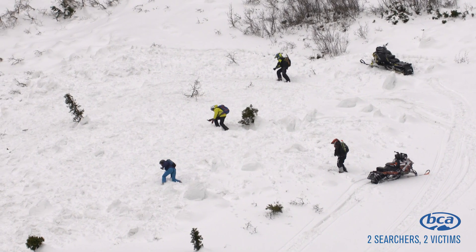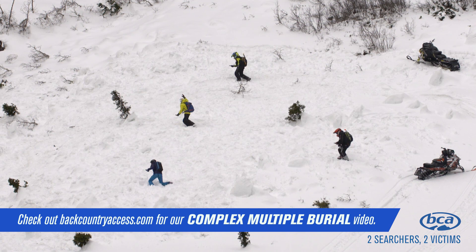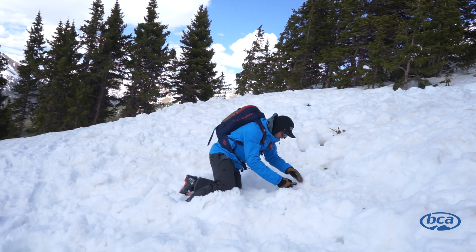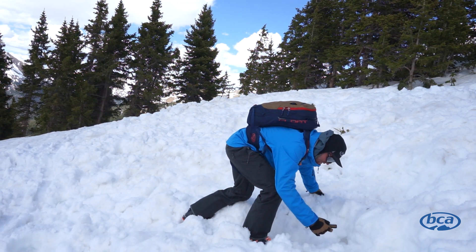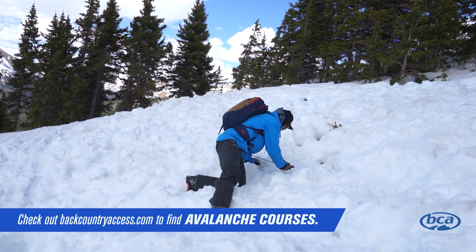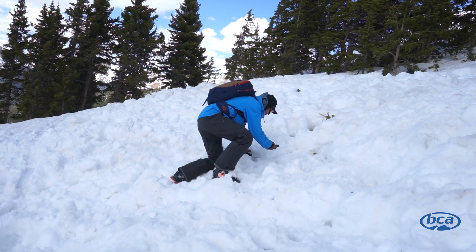For scenarios involving more than two victims, check out our video on complex multiple burials at backcountryaccess.com. Practice with your avalanche transceiver — the time of a rescue is not the time to figure out how to use it. Take an avalanche course so you learn how to avoid getting caught in an avalanche and how to ride according to the avalanche danger and problems. Stay safe out there.